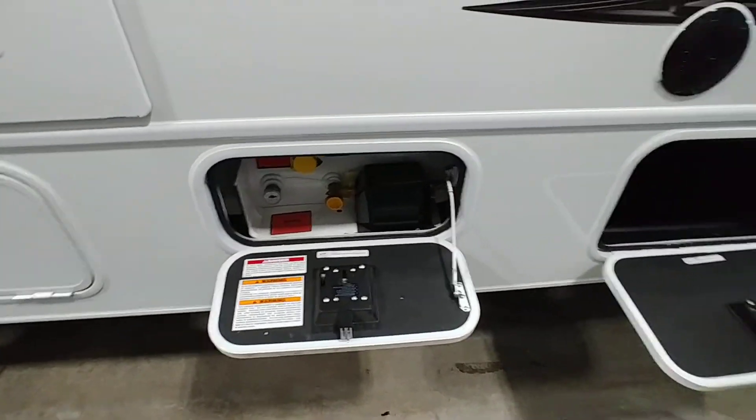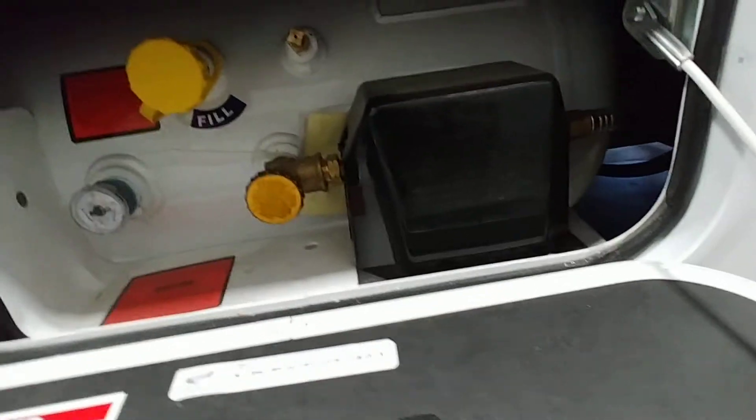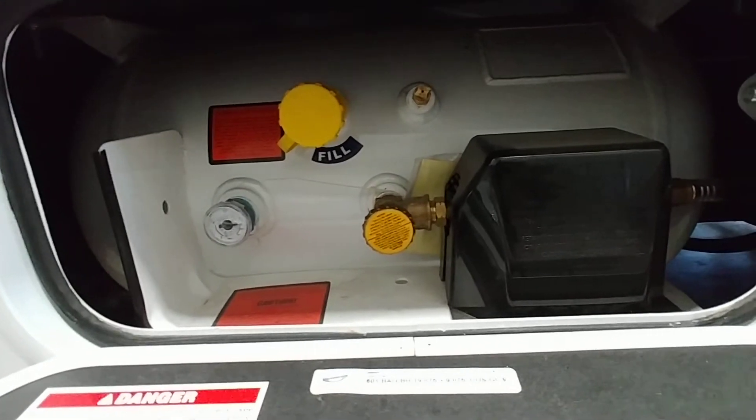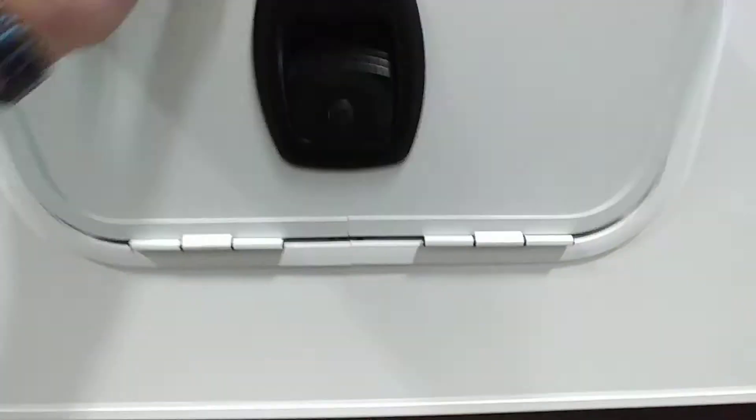Propane — important things to know. It's located on the passenger side below the water heater and to the right. You can't remove this tank; it is stationary. You fill from this port here but it will always be filled by someone like me, U-Haul, or at campgrounds. Propane valve should be all the way open or all the way closed — never in between. The gauge is here and right now it is full. The unit also has a solar prep, meaning you can add a solar panel to the roof — 100 to 200 watts depending on your needs — installable by us or any dealer.